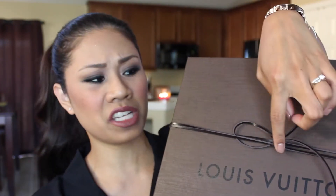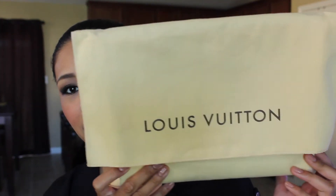Usually with the leather cording I don't untie it — I just slip it right off the box like so. Alright, let's open this up. Here is the box, and here is the other side of the box — empty. And here we go, here is the dust bag, and the back of the dust bag of course.